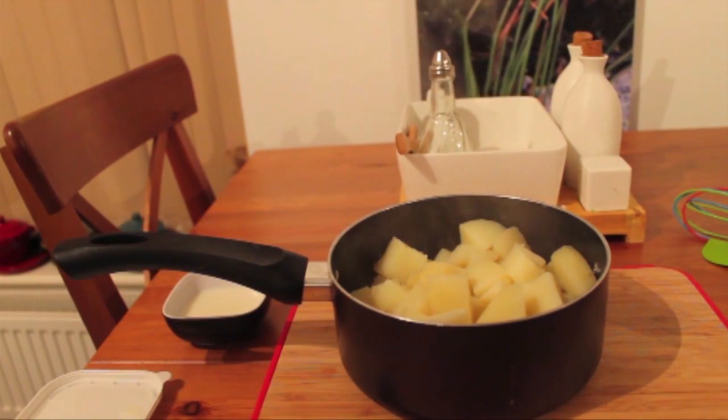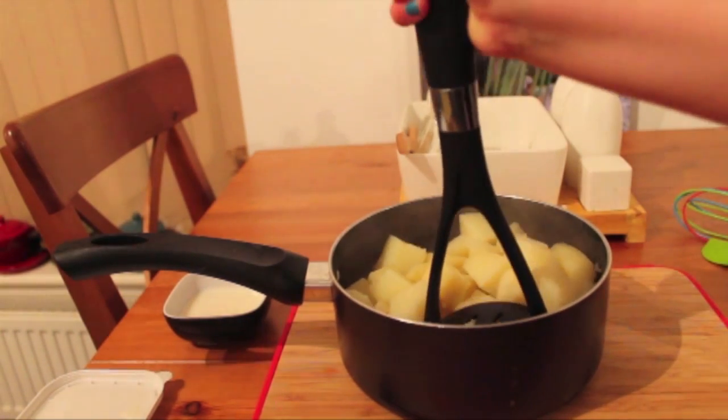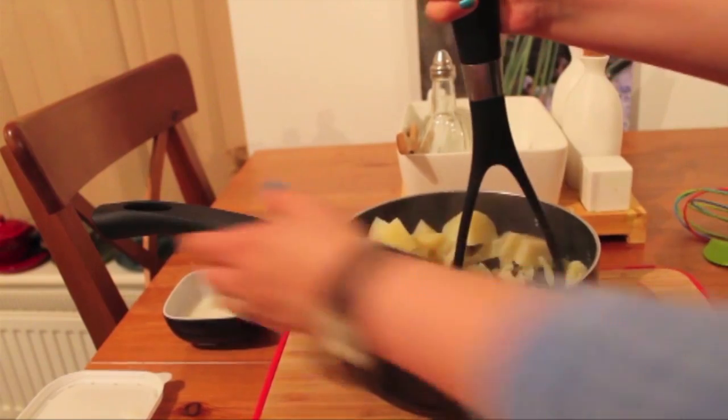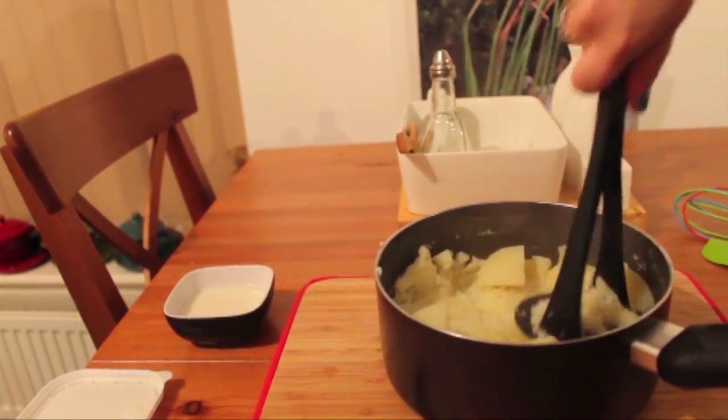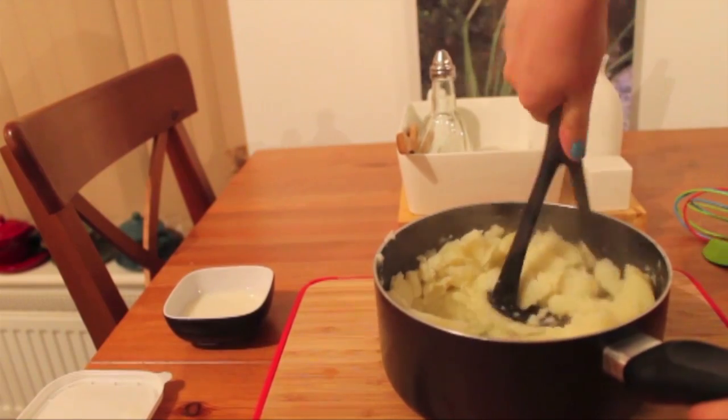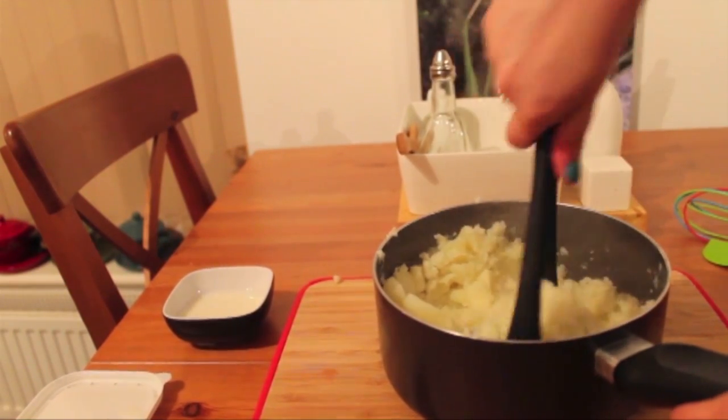This is the way that I make my mashed potatoes. As I've said before, this is in no way authentic, but this is how I do it. I'm just going to start off by mashing the potatoes, bringing that closer to me. You just want to keep mashing until there are no big lumps in there.